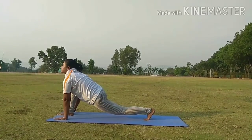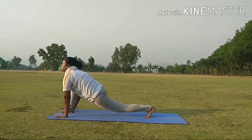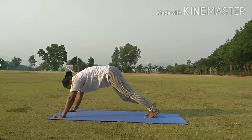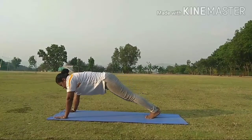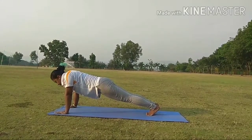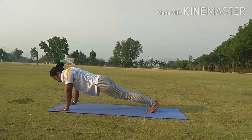Step 5. Hold your breath and place your right leg besides your left leg. Your body should be straight. This is called Dandasana.